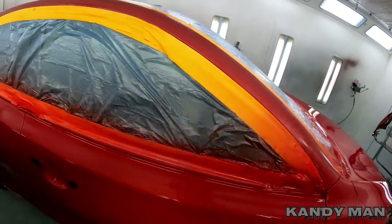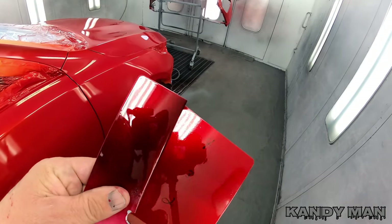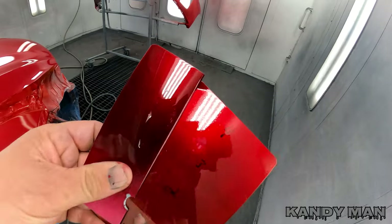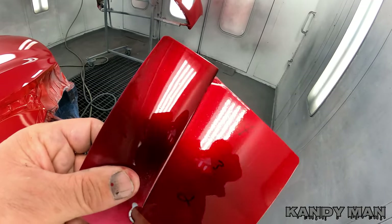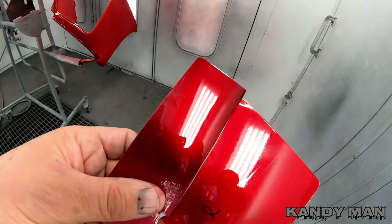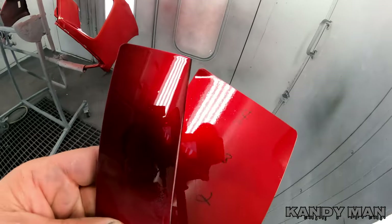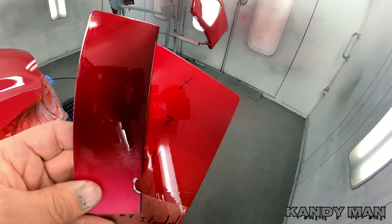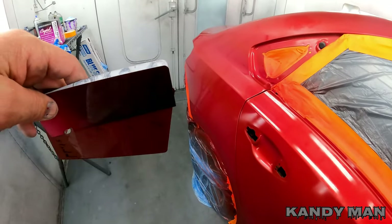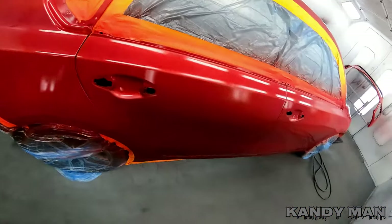I wanted to show you guys the chips. Here's the 46V on the right from the other day, and there's the Brandywine. Look how much darker it is on the flop, but outside these both pop the same in the sun — this one's got the same vivid look in sunlight. I'm really loving the way that thing winds out. It also has that candy look when the sun hits it, so I'm thinking we're going with that Brandywine. I like the darker because at angles it's almost black, and then it goes to almost a real nice red.